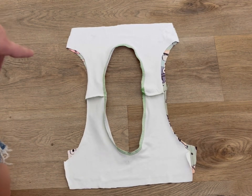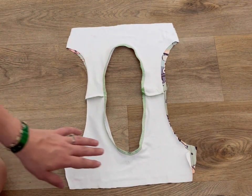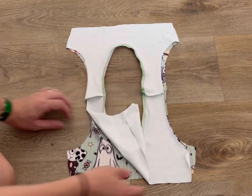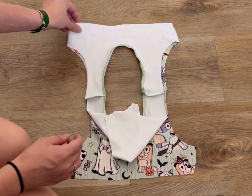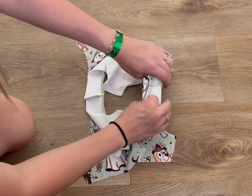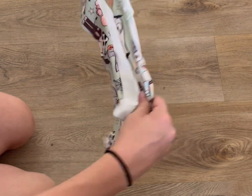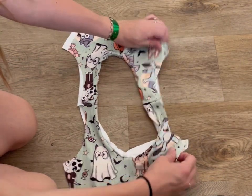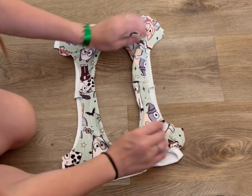After we've sewn the neckline, this is what we are left with - you've got your lining and your main. What we're going to do is flip the lining to the inside where it will be. Push that inside, and you'll be left with your main on the outside and your lining on the inside.